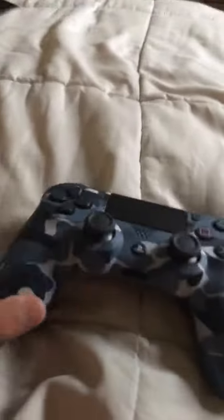Then all you got to do is press this little button — if it's blue, it's working. Then you turn on your TV. And to turn on your controller, it doesn't need any batteries. All you got to do is press the PlayStation button — if it's blinking, that means it's working.